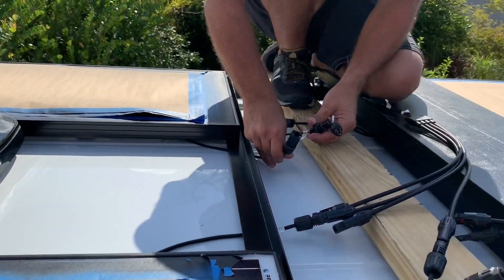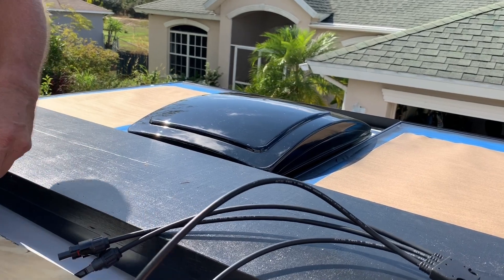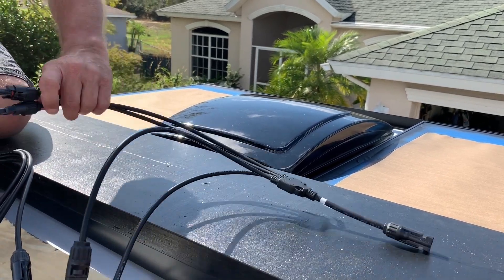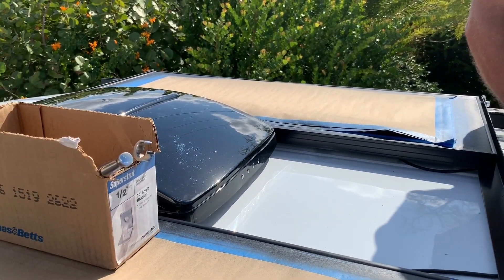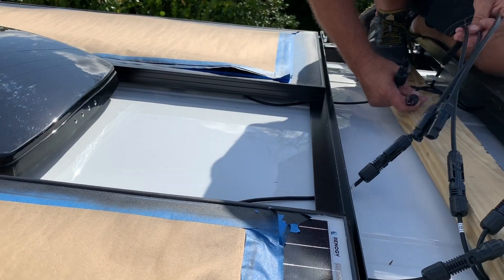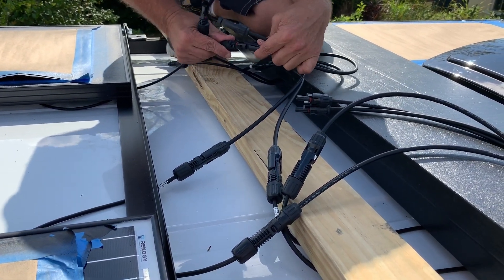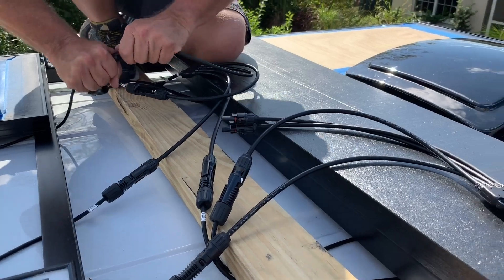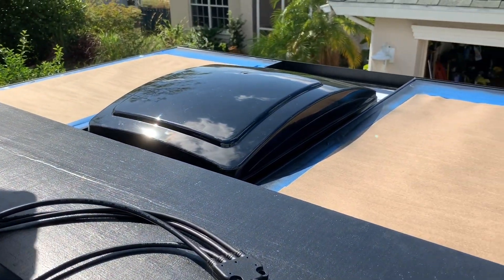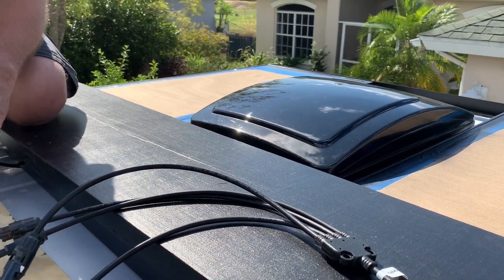We have the four solar panels mounted. They are Renogy 100-watt monocrystalline panels, the compact design. We're going to be parallel connecting them together, meaning the positive wires will be connected, then the negatives will be connected, and those two connections will then run through the tail light at the back and into the van to be connected to the charge controller.